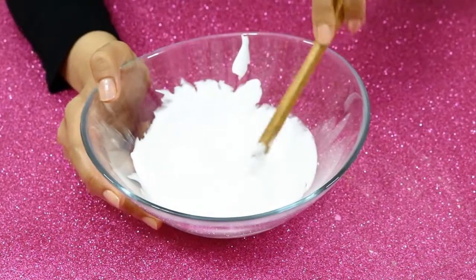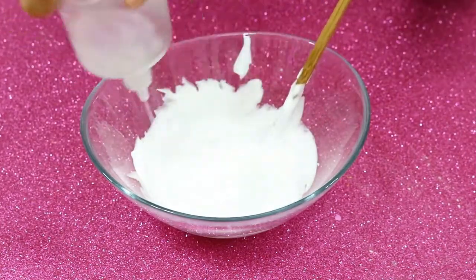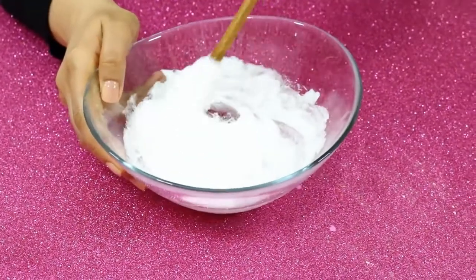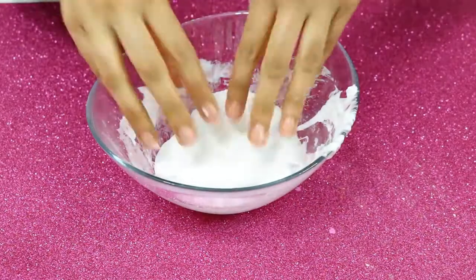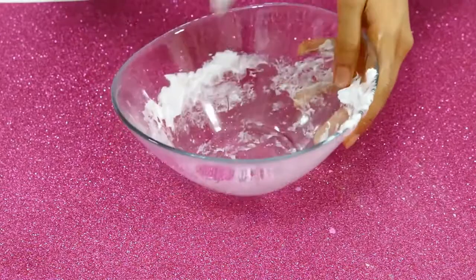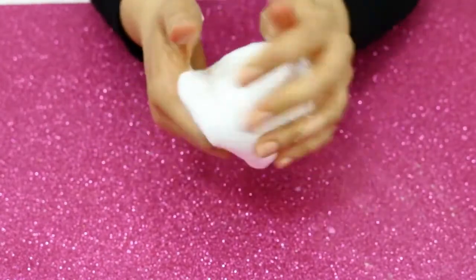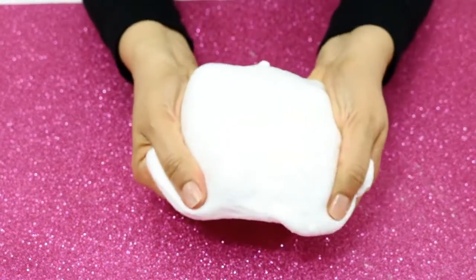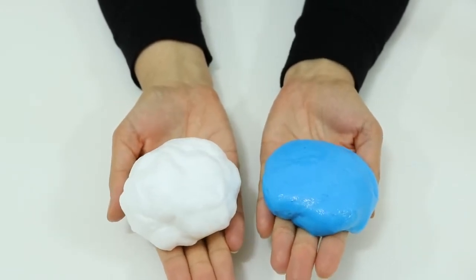It seems like cream, and borax solution is the last one. Now our second toothpaste slime is here — it's like clouds and marshmallows! Our two different slime recipes with toothpaste are ready.